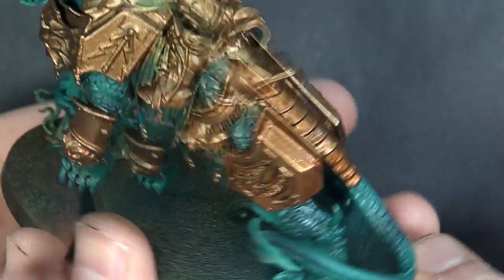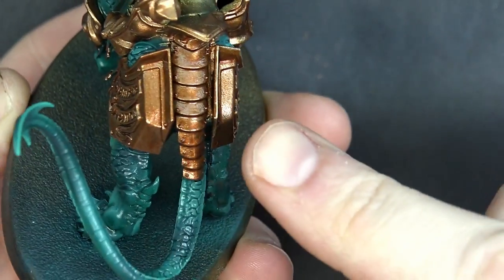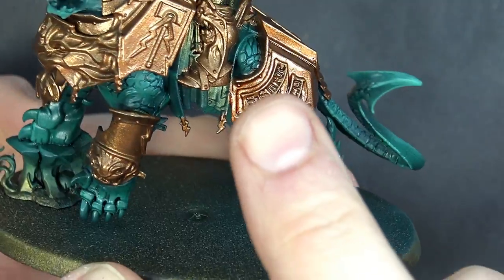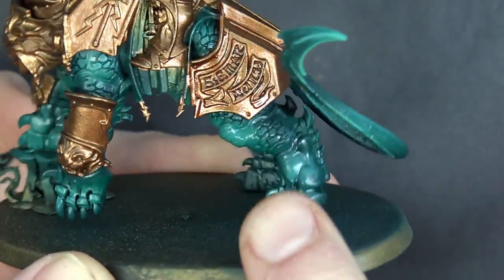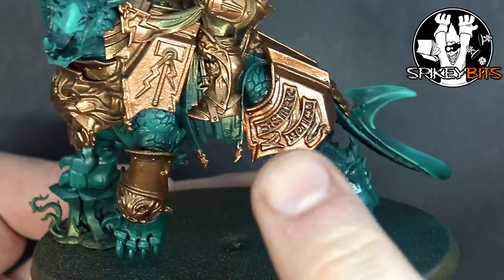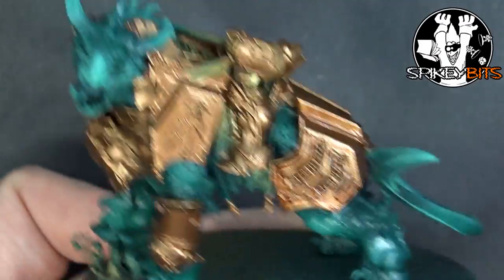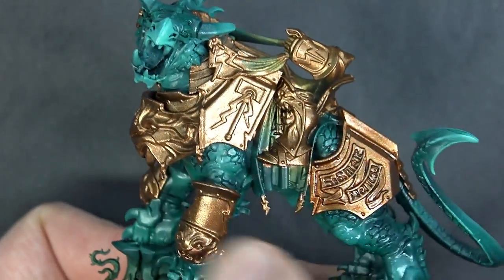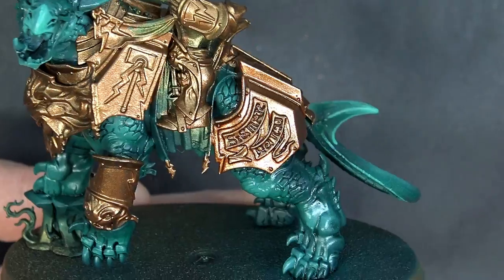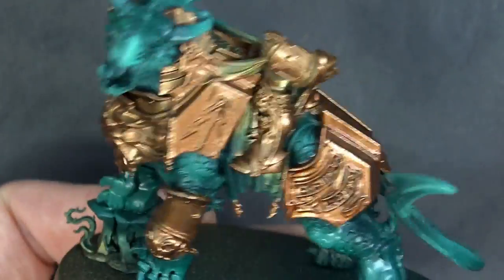There it is — nice awesome definition, you can see all the way into the plates, into the grooves, the Sigmar writing is visible, and the trim is looking great. That is fantastic. We'll give the rest of the model a wash with Reikland Fleshshade Gloss and then come back and start highlighting, where you'll really see it start to pop.